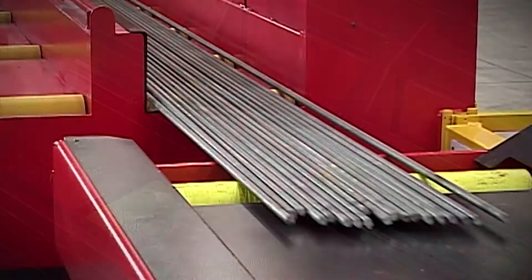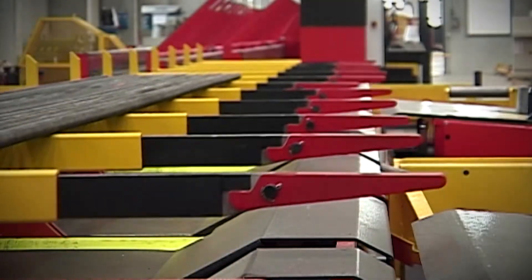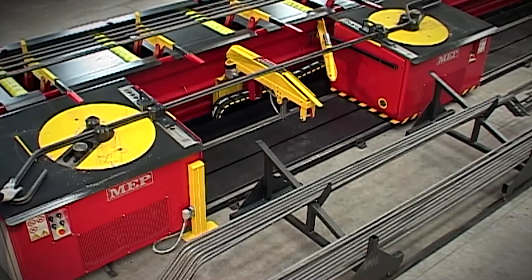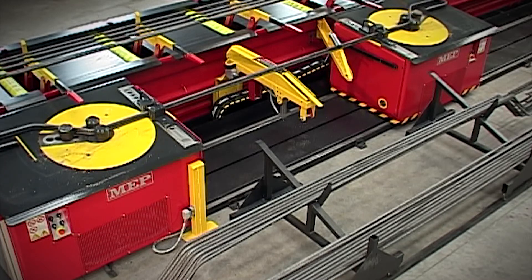The mobility of the Superflex is also exploited for the distribution of the cut bars, which can feed one or more collection or shaping stations, depending on the characteristics of the plant. The Superflex is therefore the ideal solution in terms of flexibility of use.